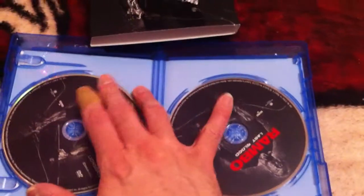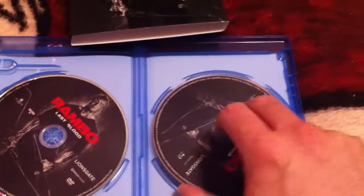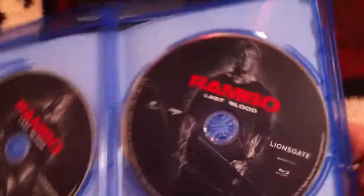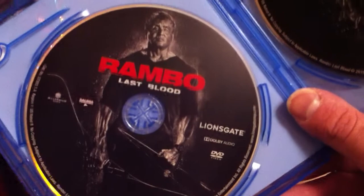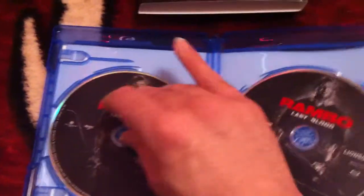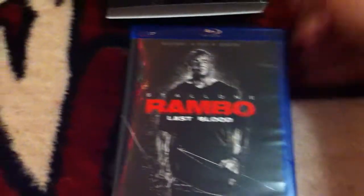We got artwork — this is awesome! So we got artwork, which is great. Lionsgate gives us artwork but then they give us the crustiness. Here's your DVD, so you got DVD and Blu-ray. Double crustiness, Lionsgate — why did you give us crustiness? But super cool that we got artwork — really digging this.